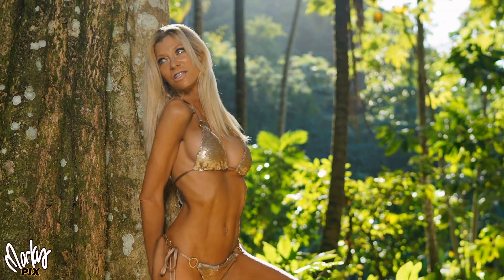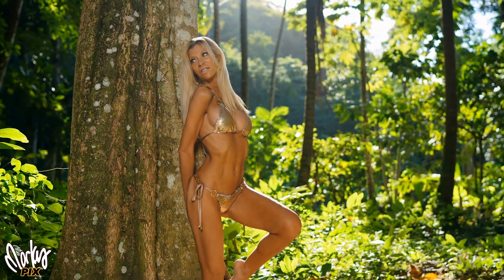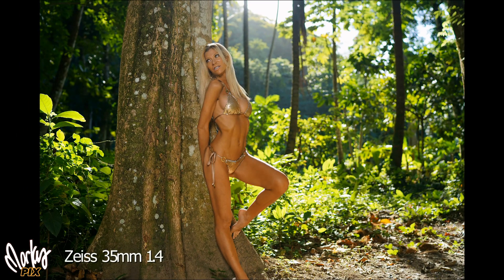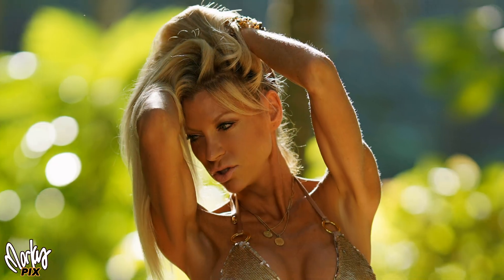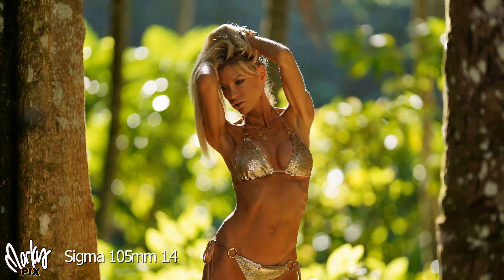So then we switched to just standing. I went through three different lenses: here we have a Zeiss 35 1.4, here we have a Zeiss 55 1.8, and of course I had to use the Sigma 105 1.4.